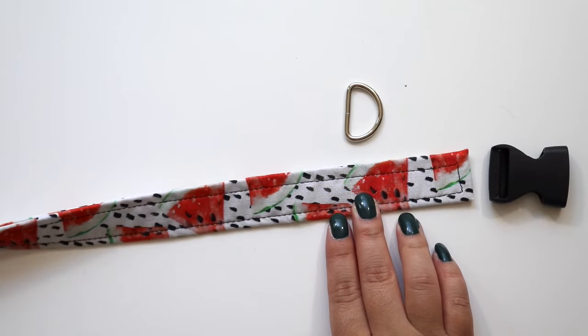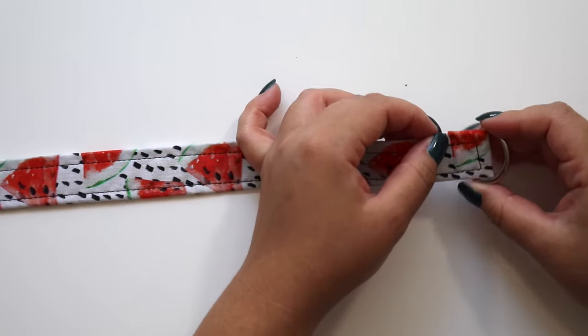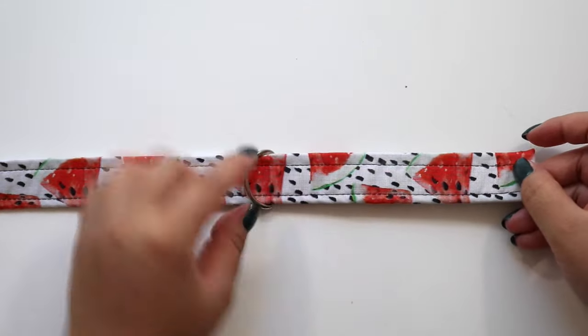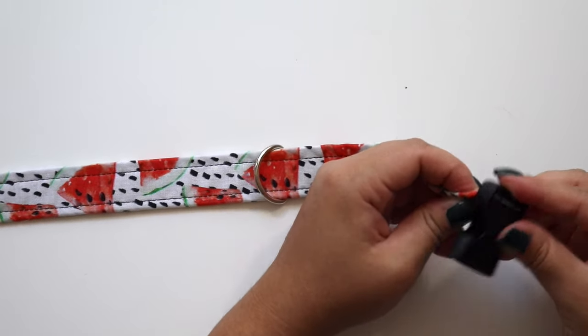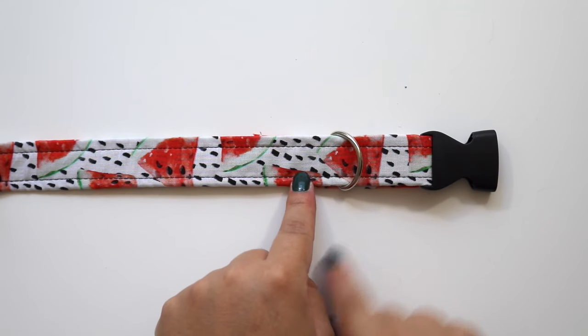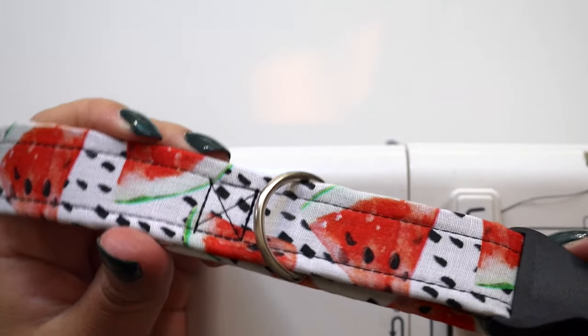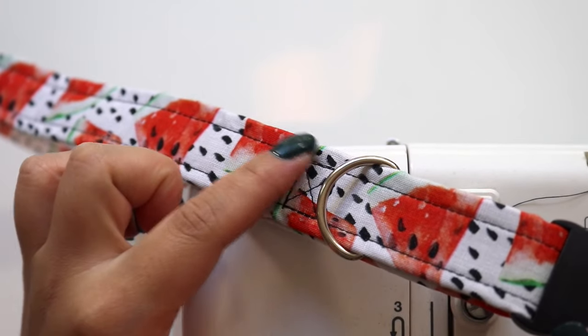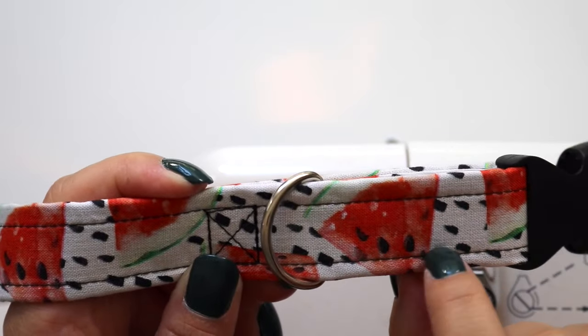Next up is the D-ring and the other side of the buckle. First, slide the D-ring through the other end of the strap, then pull the strap through the buckle. I pulled through until I had about three and a half to four inches of excess strap on the back. You need a bit of excess strap because you'll need to secure the D-ring in place by sewing on either side of where you want the ring to sit. Like the other end, I secured this with a rectangular stitch that crossed through the center.